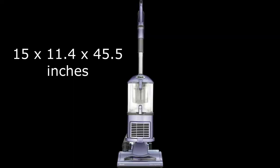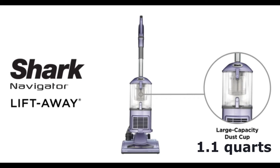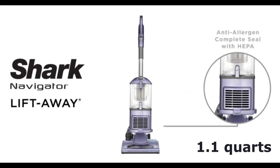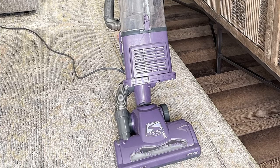It has a powerful motor that can lift away dirt and debris from any surface, and it also has a large capacity dustbin that can hold up to 1.1 quarts of dirt and debris. It is a versatile and powerful vacuum cleaner that is perfect for deep cleaning.